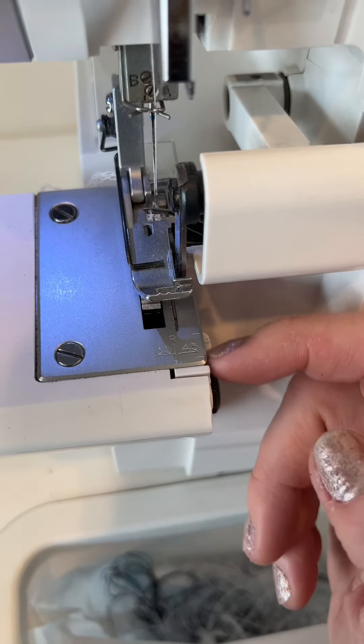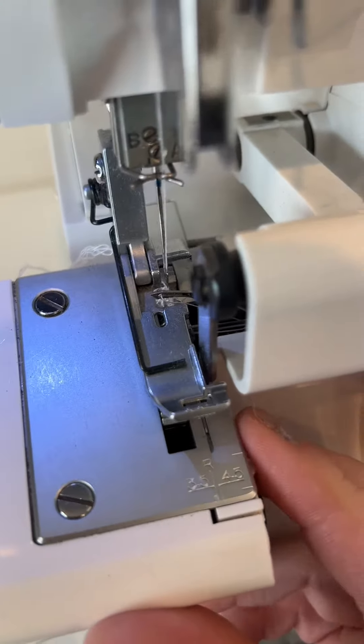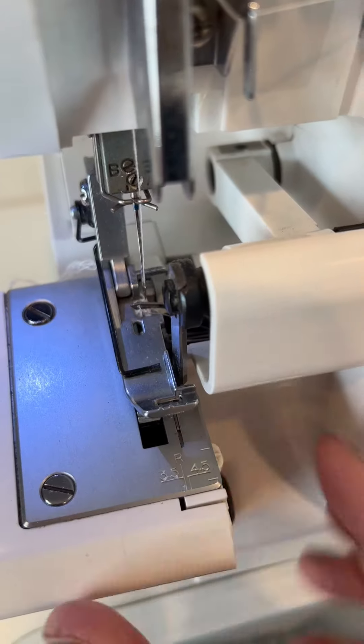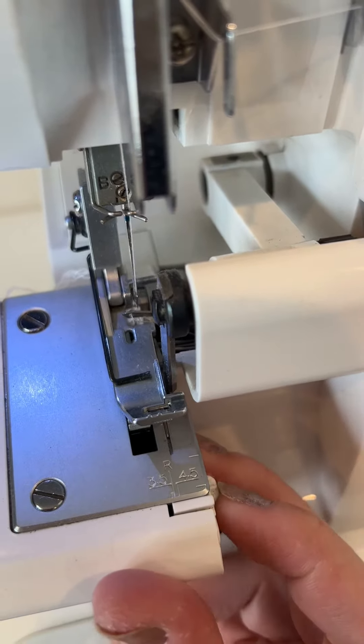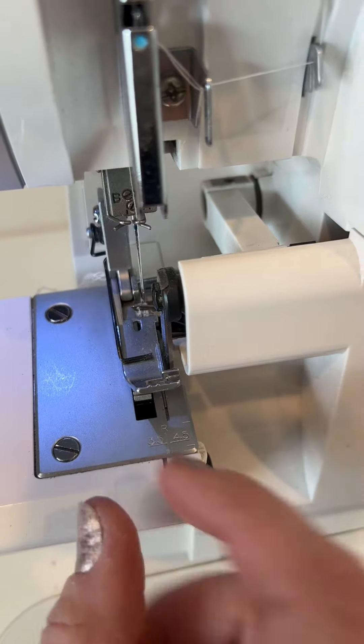I'll adjust the seam width — there's a little dial in there, like a seam width hand. I need to disengage it so I get this really narrow hem.